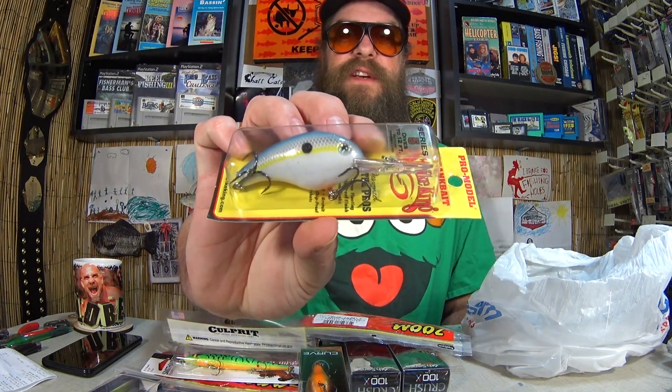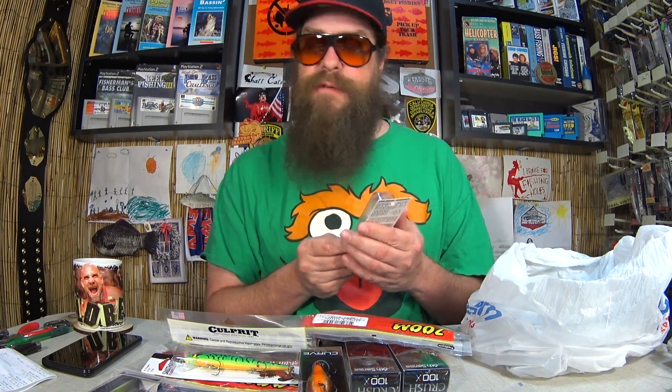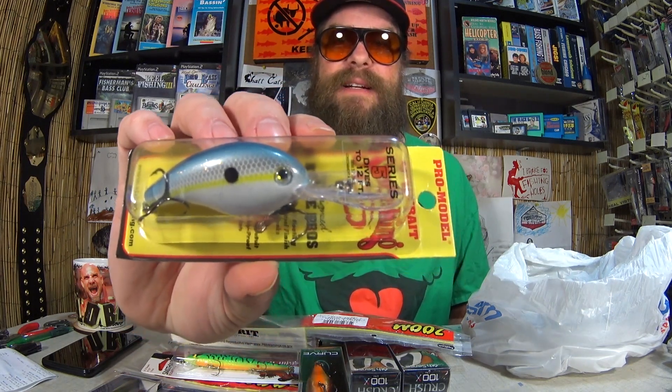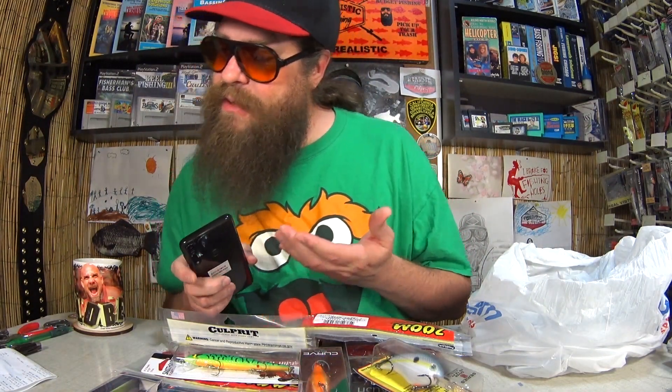Here's a Strike King Pro Model Series 5, another deep diver up to 12 feet in a shad pattern. Strike King has a complete line of crankbaits for all applications. For the Series 5 I paid $1.37. Retail is $5.49 all day at Bass Pro. $1.37 — that's like 60-something percent off. You've got to shop when they're having sales like this — you can really pick up your favorite lures at a great price.